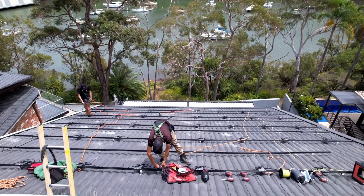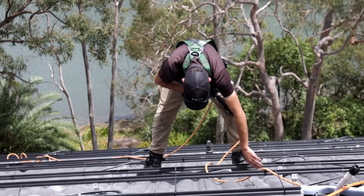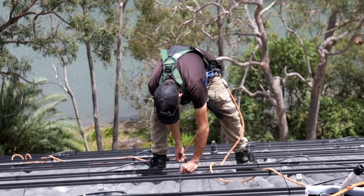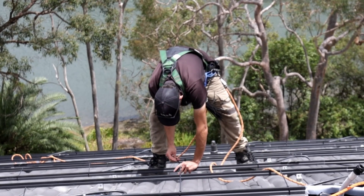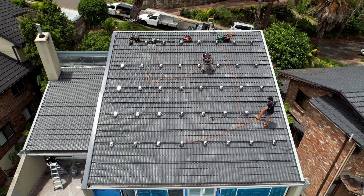The site has been set up and the boys have set their harness ropes up first and foremost. This will ensure that they'll be able to work on this roof as safely as they possibly can. Our Shledder rail is attached and levelled to the tile feet.